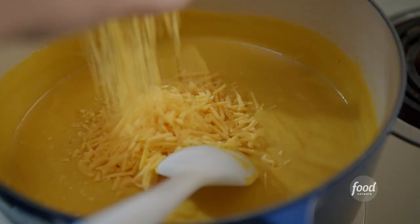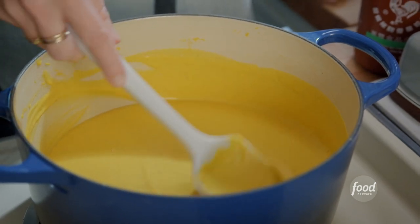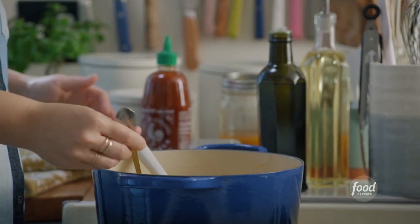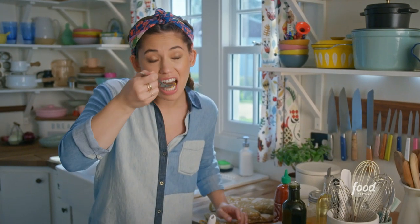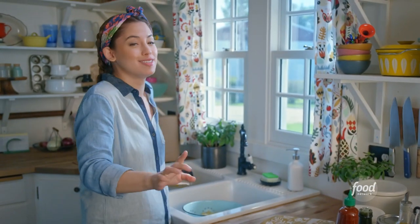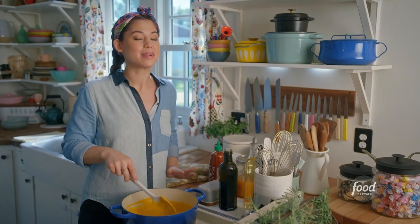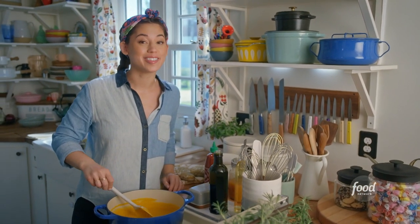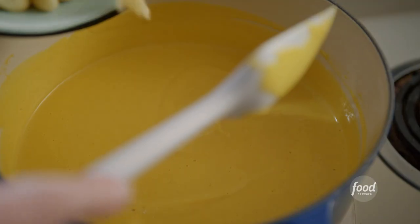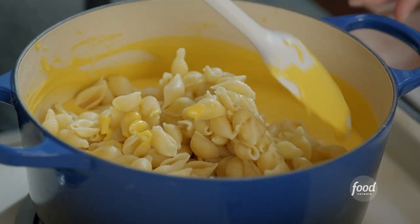In goes the last bit of cheese. That is one luxurious sauce. I'm going to give it a taste just to make sure all the seasonings are in line. That's seriously amazing — it's like the best butternut squash soup there ever was because it's so cheesy. Time for the pasta. I'll dump it in and fold my shells in to get them coated in the sauce.